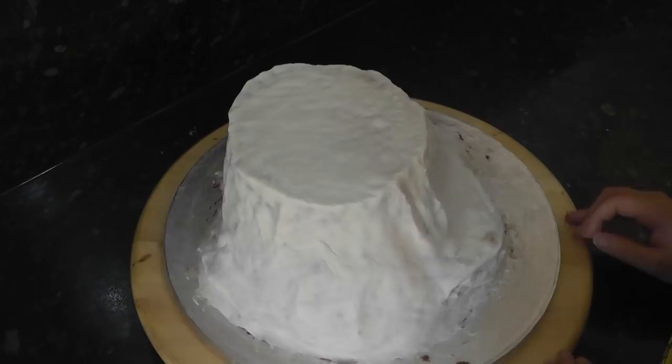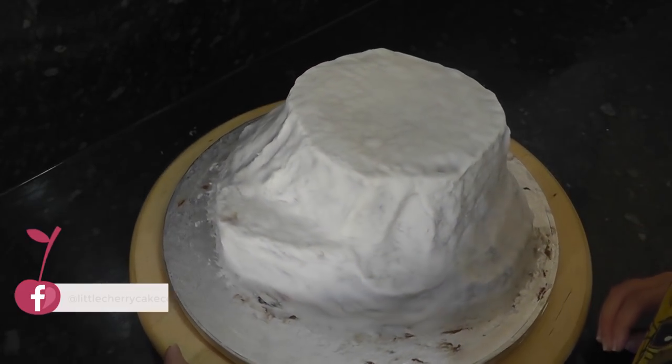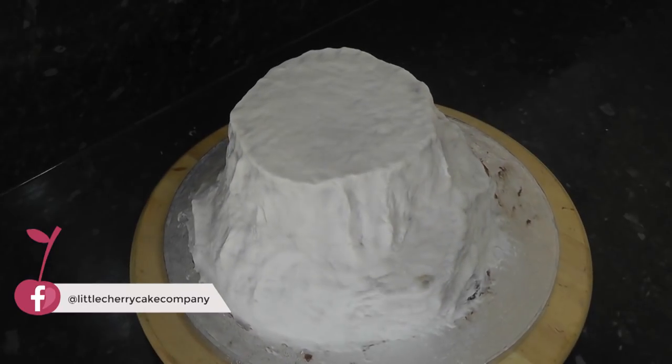I've just got a cake that is roughly covered in ganache and sugar paste and it's been textured with tin foil. You can see a short time lapse in one of my vlogs attached in the iCard above.